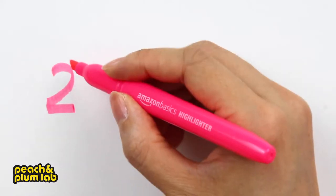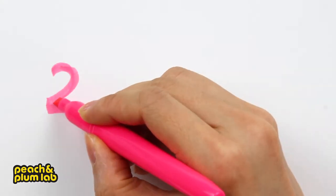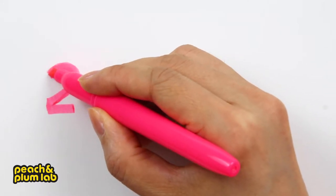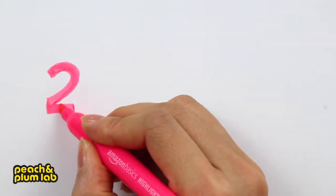Now I'm going to refine it to make the curve a little better and refine the starting point as well. To make it a little more balanced, let's expand this horizontal stroke a little outside.